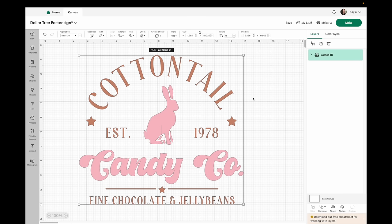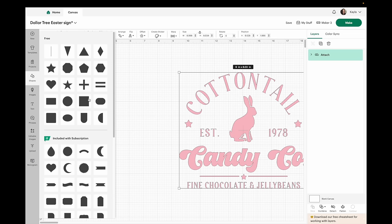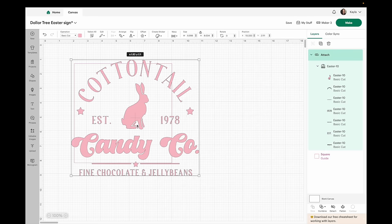I'm going to use this SVG as a stencil with two different pink colors — the bunny and candy co text in pink and the rest in green paint. Since it's a stencil I need it all one color, so I'll cut it on one vinyl sheet. Everything is grouped but not attached, so I'll click attach and it'll automatically change to all one color. I make the design slightly smaller and use a guide the size of my blank, which was 6.875 inches, to size everything correctly.